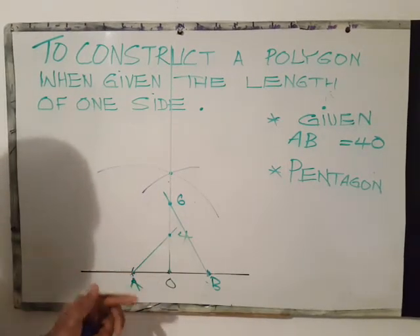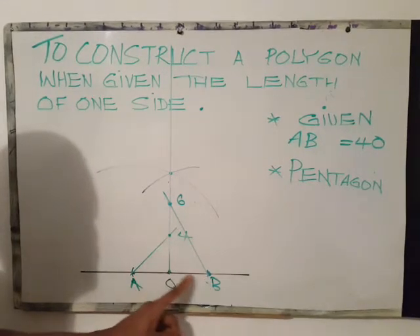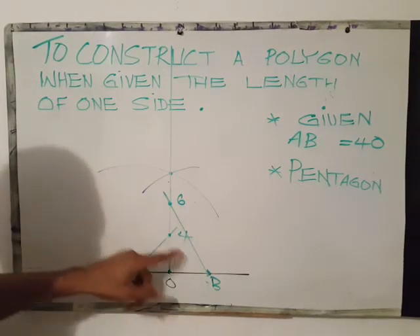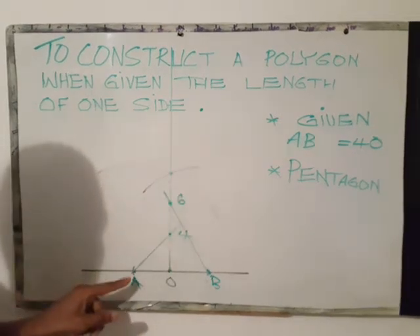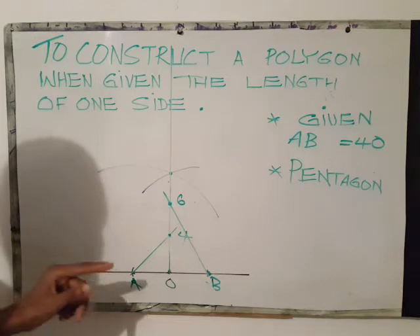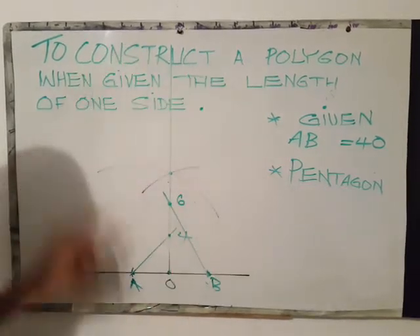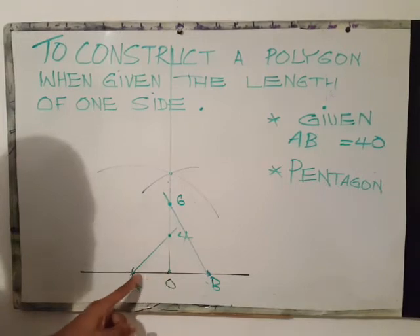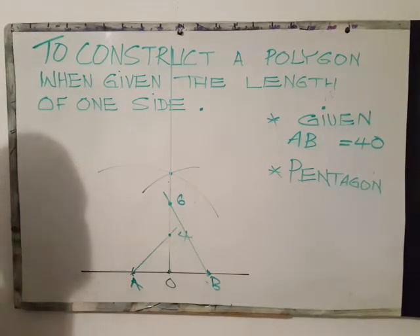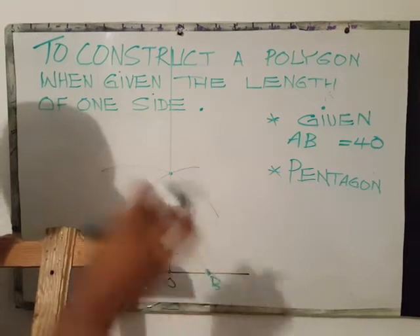Very important: if you wish to construct a figure that has 4 sides with each side having a length AB, you would use point 4 as center, extend your compass to 4A or 4B, draw a circle, then mark off those 4 points. But in my case I need a pentagon, which has 5 equal sides.